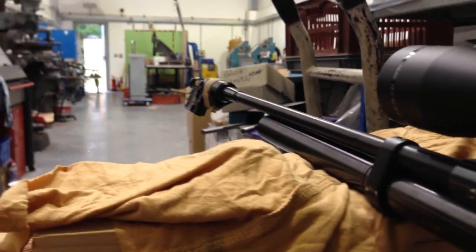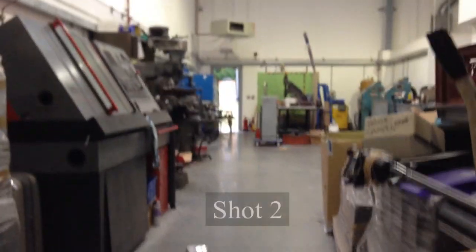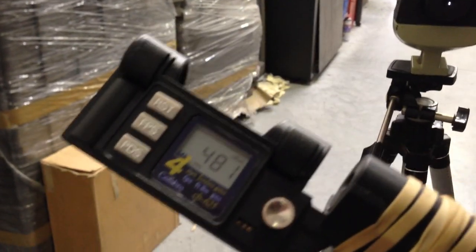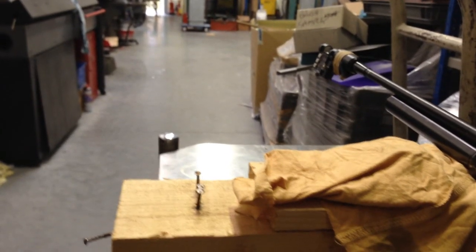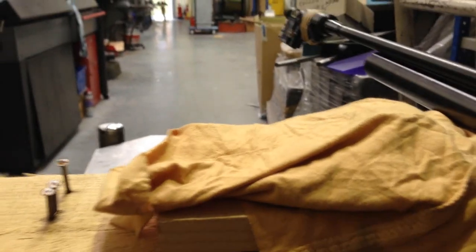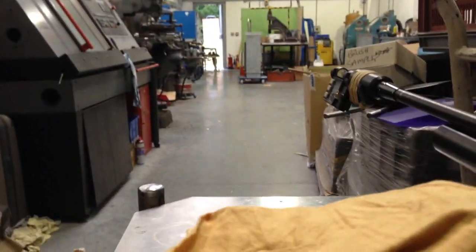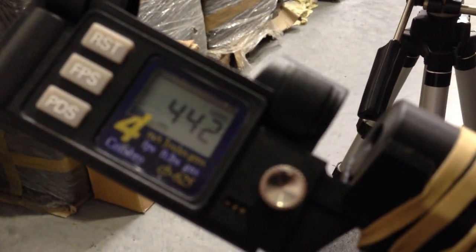Shot 1: 502. Shot 2: 481 feet per second. Shot 3: 461. Shot 4: 442. I'm going to stop here — I'm just going to waste pellets, I know it's going to keep going down.